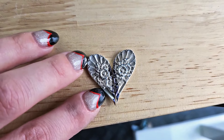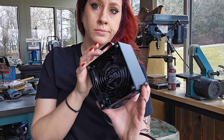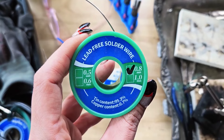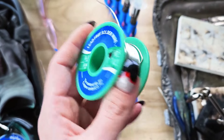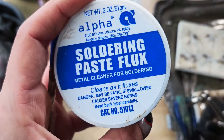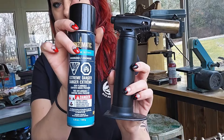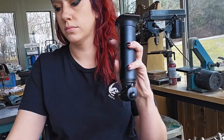Once you're done sanding, line your hearts up and see if they fit okay. Next up is the soldering. Again, save your lungs — get a fume extractor. For this piece, I'm just using a lead-free solder and this soldering paste. With this solder, you don't need a whole bunch of heat for it, which is very convenient so you're not melting off your plating. For this piece, I'm just using this little baby butane torch.